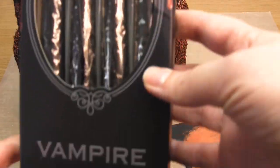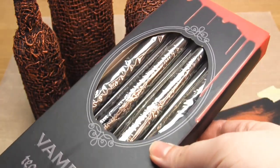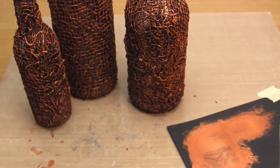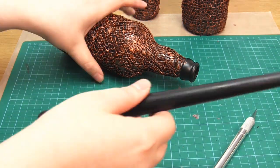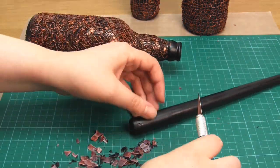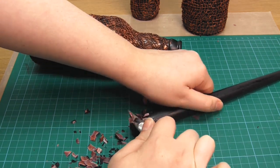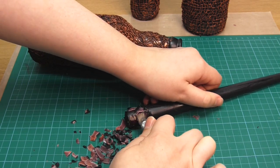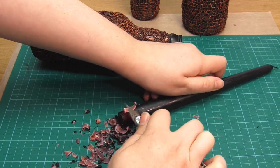Once this paint has dried, all you need to do then is add the candles. I'm personally using these Vampire Tears candles, which are pretty cool because they're black on the outside but they drip red. In order to fit the candles into the larger two bottles, I just used a craft knife to slowly peel away the wax at the base. Make sure you keep your hands well out of the way and just keep doing this until the candle fits inside the bottle.